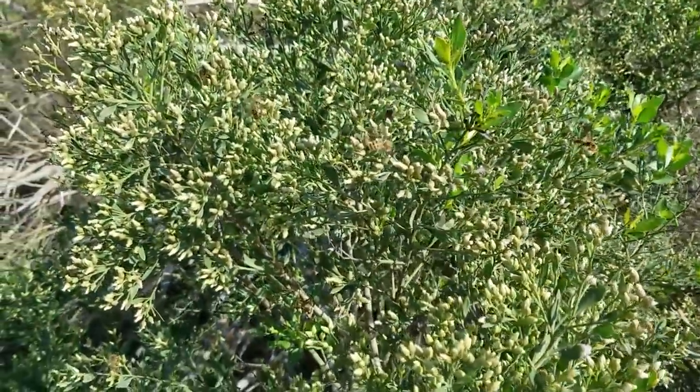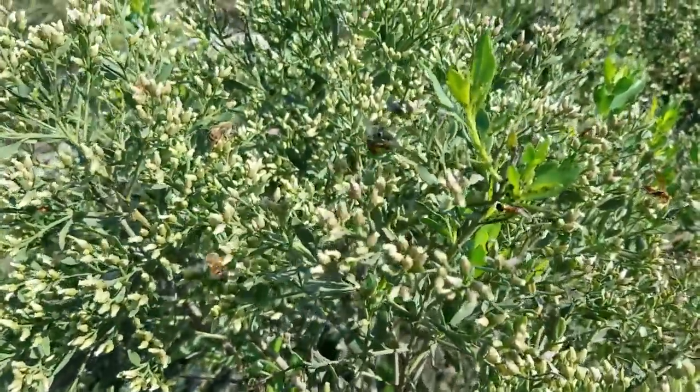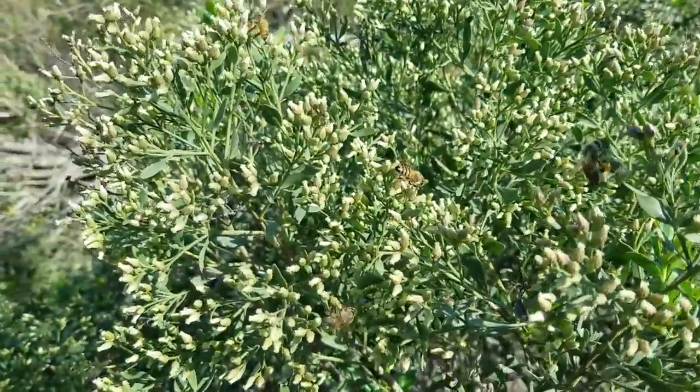This is incredible. Look at all these bees. You can get right up in there. Just listen.